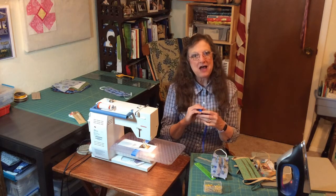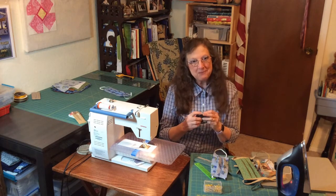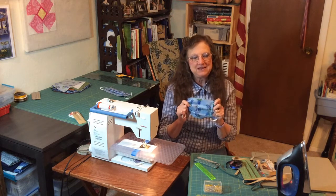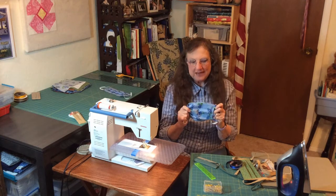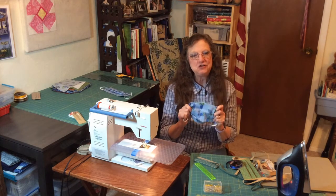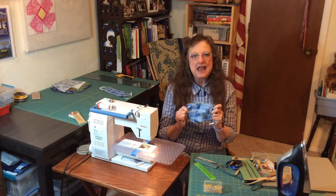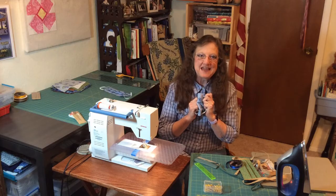You now know how to make a mask. I'm going to remind you again: these are not as effective as the N95 mask, but it helps. Remember, you still need to do your social distancing, wash hands frequently, and limit your trips away from home. Thank you.